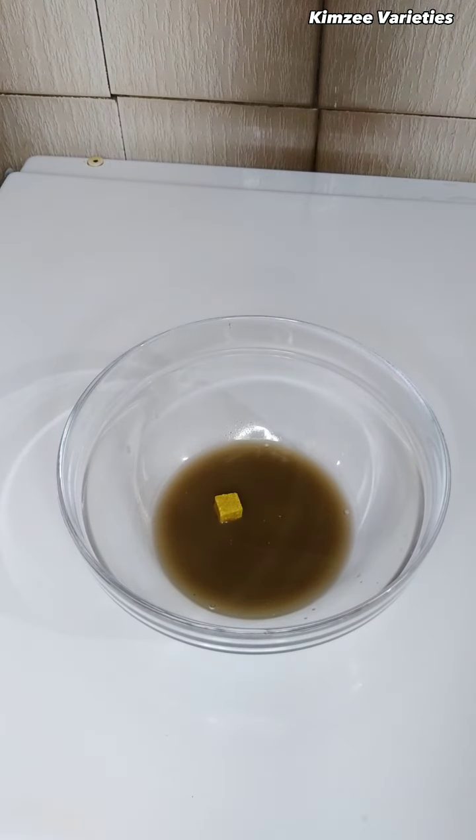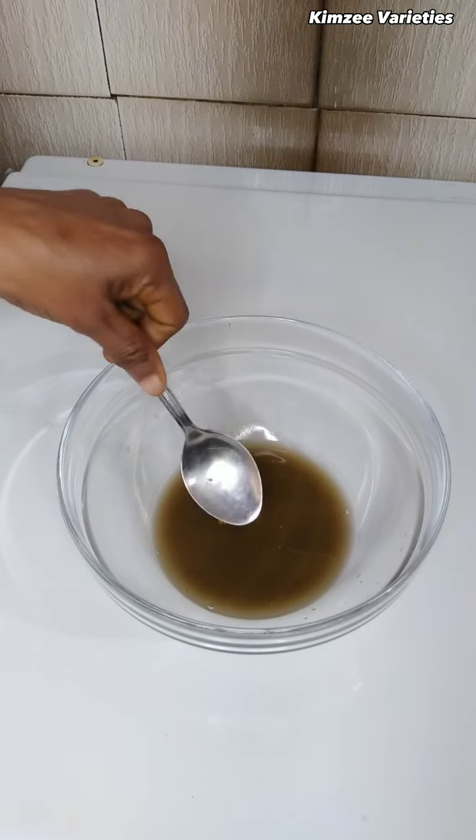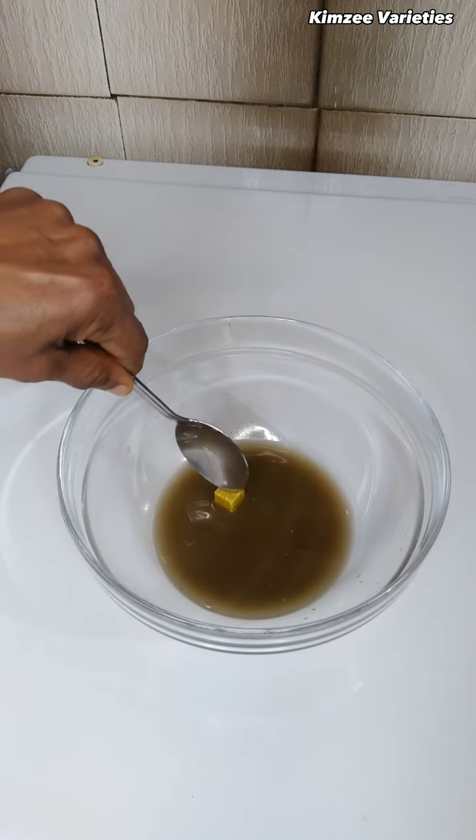Now I'm going to add in my seasoning cube and red oil, and give it a quick stir until you get the perfect texture.